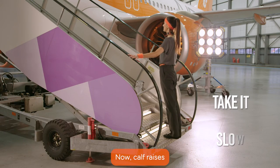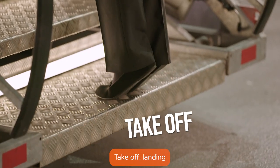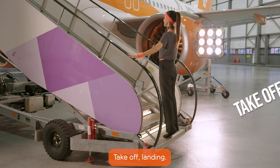Now calf raises — take it slow, feel the burn. Take off, landing, take off, landing.